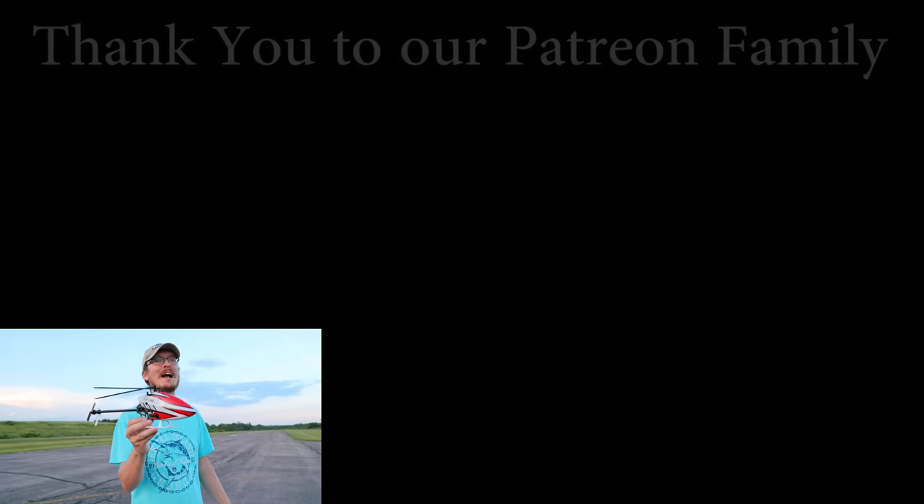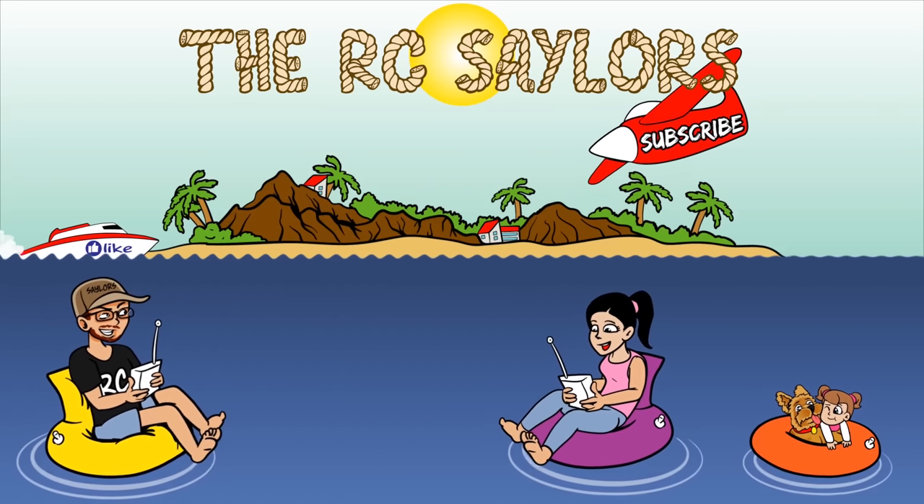If you want to see my Blade 230S crash video, that'll be popping up right about now. Thanks for watching — we'll see you there. Bye!